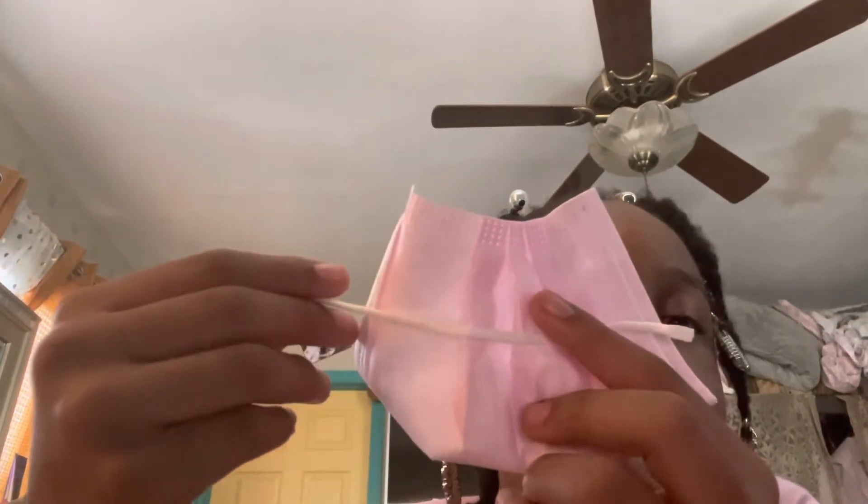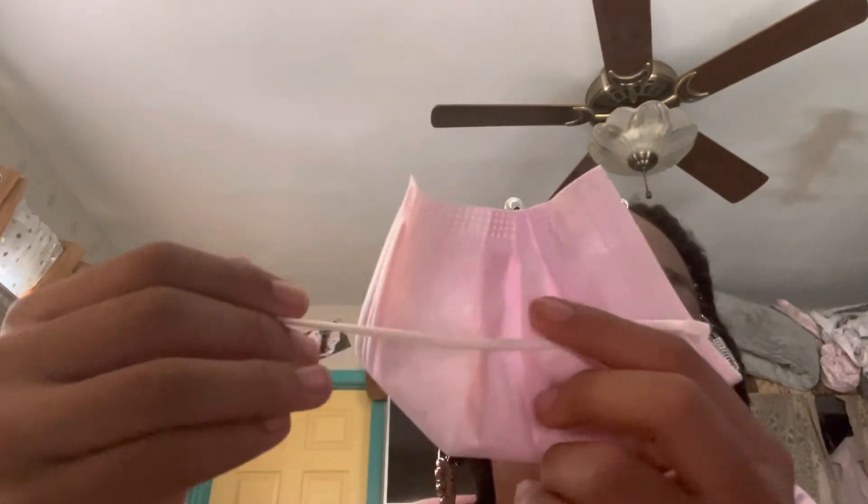It has to stay like this. So put it somewhere here — not too high, somewhere like here. After that, you're going to look to the other side and tie it.